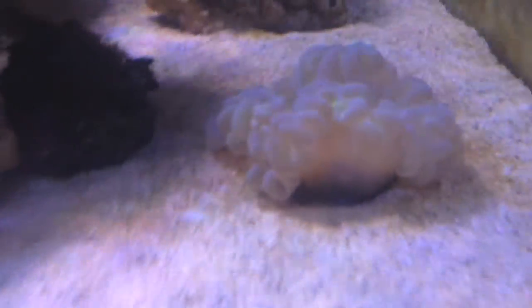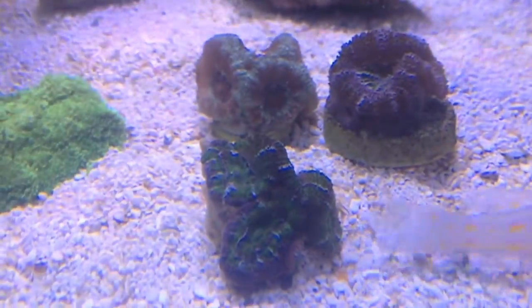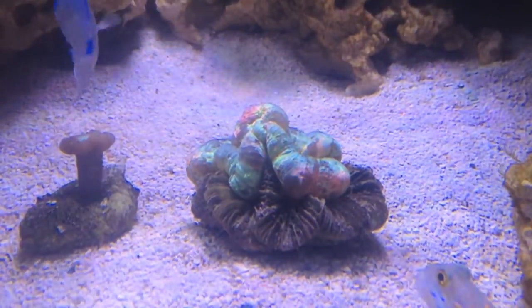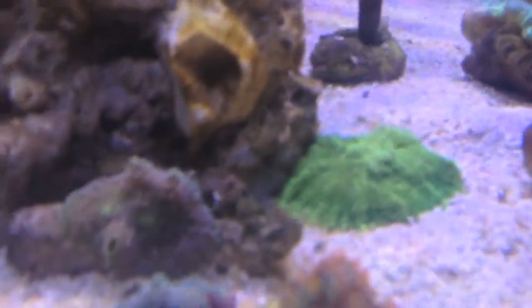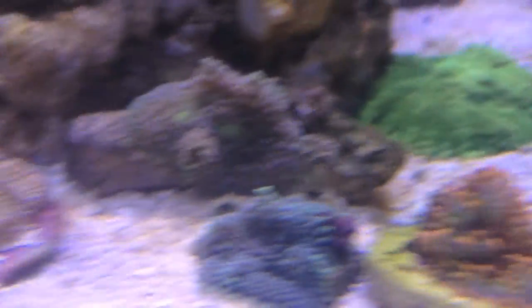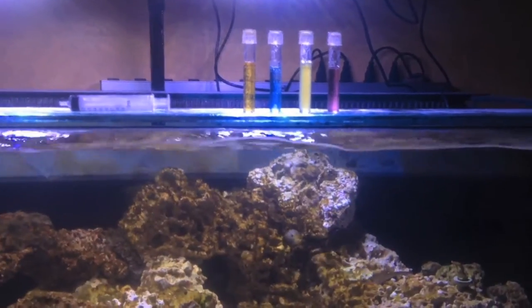I'll turn down some of the white lights so maybe we can see some of these corals a little bit better. This thing used to be pretty green but it's lost its green pigment in the holding system. There's the akins - camera does no justice - and there's that trachophilia and the mushrooms. This is that rainbow one. All right guys, I'll come back when we've got the nem and the clowns in the tank.